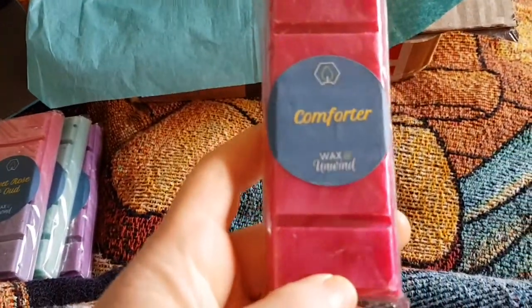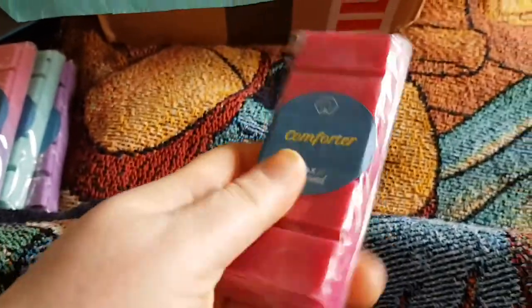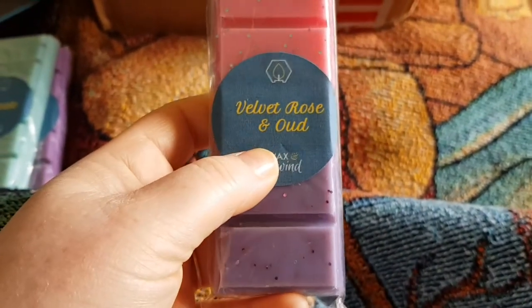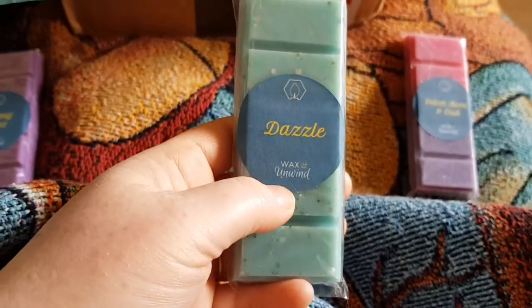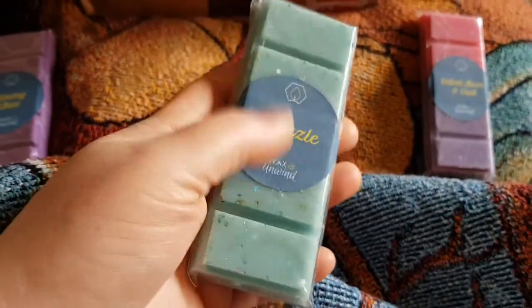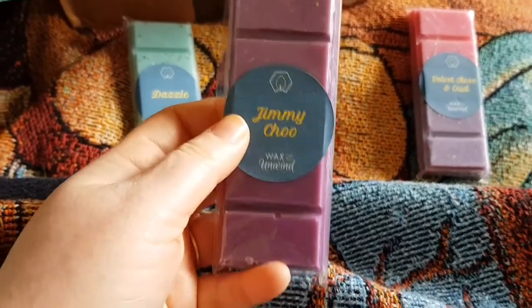This snap bar is my ultimate favorite and I got this one for me — it smells amazing. This one is going to be gifted because I don't like this scent, but I know somebody who does — this is Velvet Rose and Oud. This one smells amazing, like Daz washing powder — I usually use this in the kitchen or the bathroom, so that one is for me. Jimmy Choo — again a dupe of the Jimmy Choo perfume — this one is going to be gifted because I already have a bar. So that's the gifting pile and this is my keep pile.